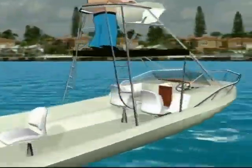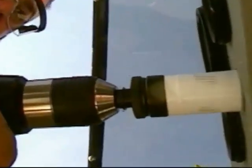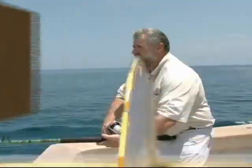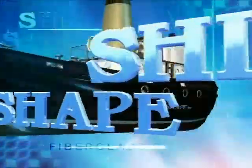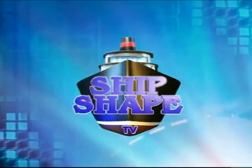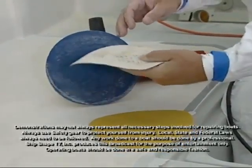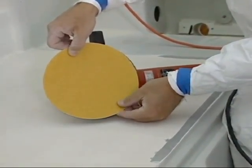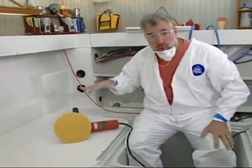All right, let's fire this thing up. I want to go ahead and get rid of this 40-grit paper in order to switch things out. I'm going to be putting on some 80-grit so that I can continue the grinding process of this molded and non-skid.